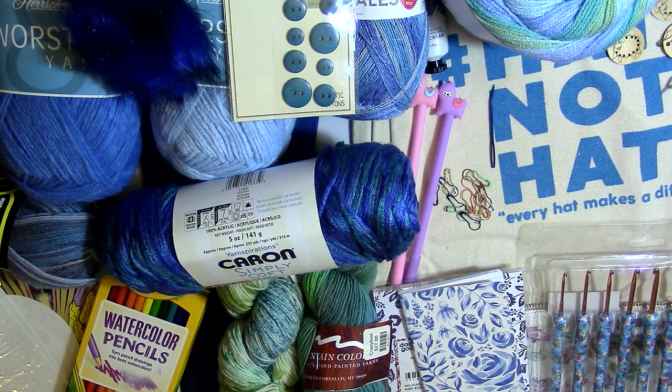I have a whole lot of different yarn content — mystery box unboxings, reviews for products and books, and stitch tutorials. I hope you enjoy my channel. So the theme is obviously blue. I'm going to go ahead and show you all of the yarn first, and then we'll move on to all the other goodies.